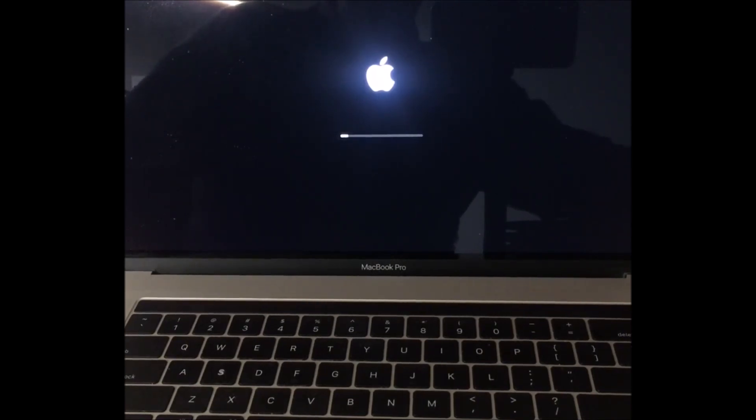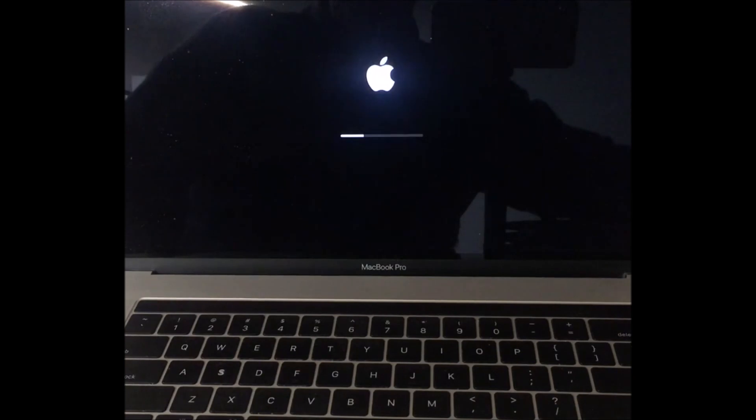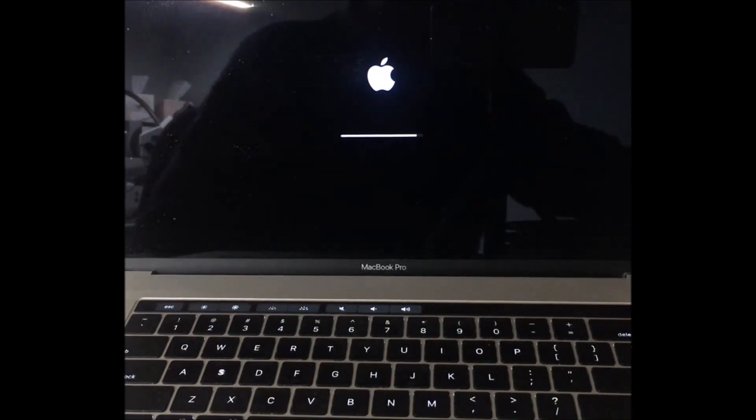So once it boots, the PRAM's been reset and we can go on to booting into internet recovery, wiping the drive, and installing an operating system — so that comes next.